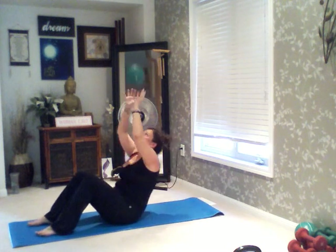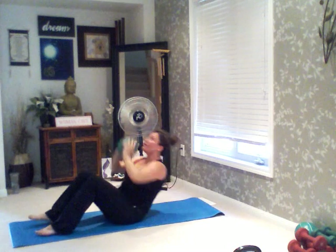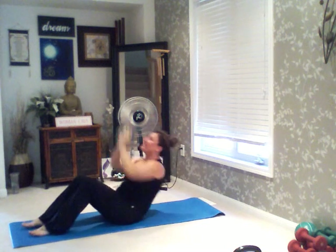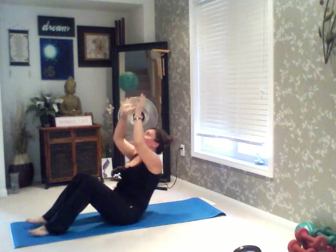3, 2, and go. 1, 2, 3, 4, 5, 6, 7, 8, 9, 10 — 9, 8, 7, 6, 5, 4, 3, 2, last one. Nice. Let's set this off to the side.